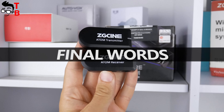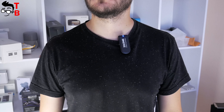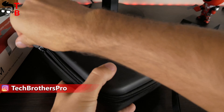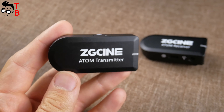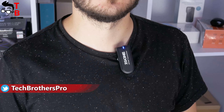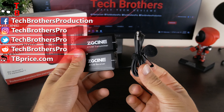ZG-SYN Atom is an affordable wireless microphone system for only $89. You could hear the microphone quality throughout the whole video — I think it is really good. I also like the carrying case, mini tripod, and the new design of the wind muff. All this makes the ZG-SYN Atom microphone very attractive to buy. For those who decide to buy, I will leave the link to Amazon in the description under the video. Thank you for watching. See you soon!